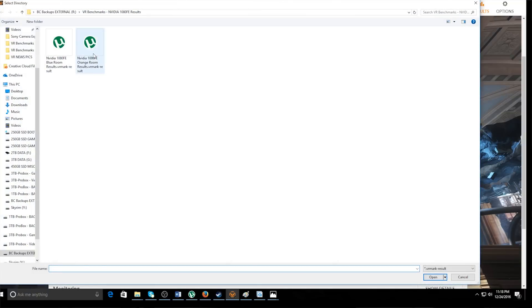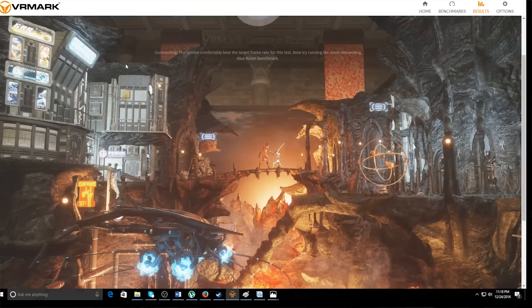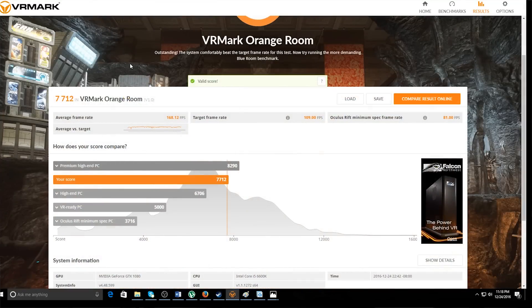Let's look at the Orange Room results now. Check out this number — 7,712. That puts us neck-and-neck with the premium high-end PC. We're definitely above the high-end by about 1,000, and only 450 to 550 away from the premium high-end. So whereas the R9 290 is neck-and-neck with the entry-level VR PC, our high-end GTX 1080 is in fact probably closer to the premium high-end. Both extremes are represented — very high on the top end, and on the low end we're more in that comfortable 3DMark entry-level range, as opposed to the much more aggressive lower number from Oculus themselves.